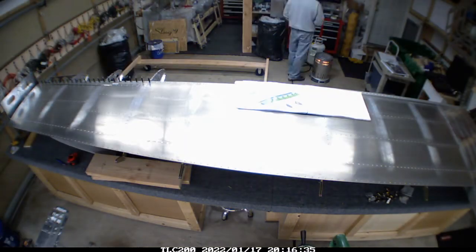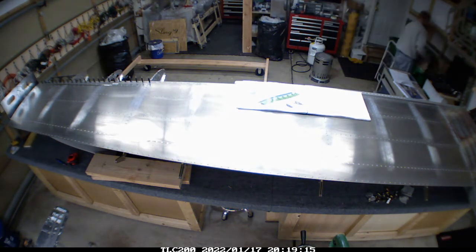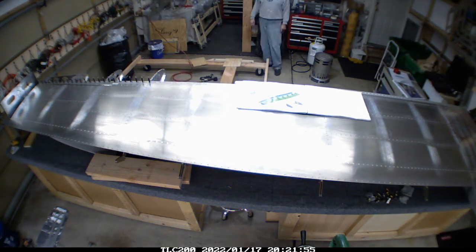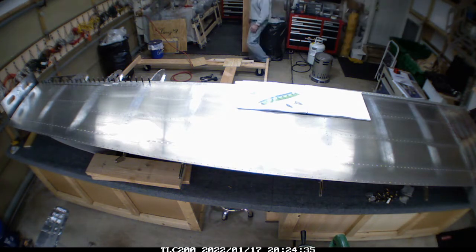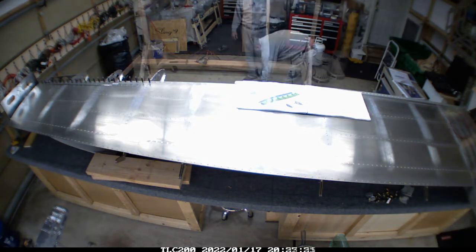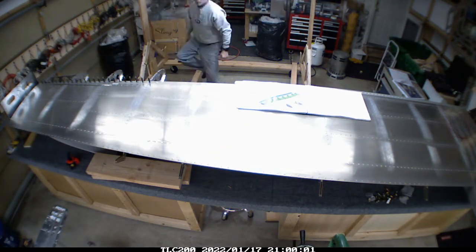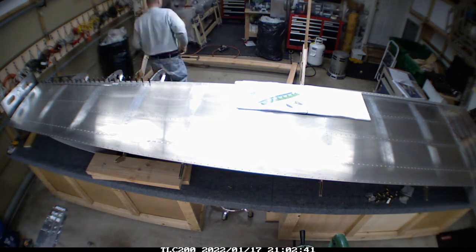Hey everyone, welcome back. We're at a stage where I need to start worrying about how I'm going to manage the wings once I get them off the jig. What you're seeing here is me working on a stand - not a jig, but a stand that I can mount all of the control surfaces onto once they're complete. I'm building it on some fairly sizable casters.